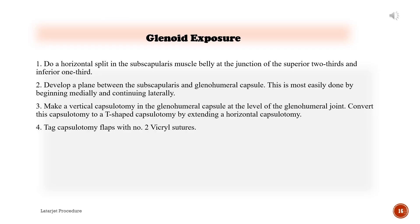Glenoid exposure: 1. Perform a horizontal split in the subscapularis muscle belly at the junction of the superior two-thirds and inferior one-third. 2. Develop a plane between the subscapularis and glenohumeral capsule, beginning medially and continuing laterally. 3. Make a vertical capsulotomy in the glenohumeral capsule at the level of the glenohumeral joint, then convert this to a T-shaped capsulotomy by extending a horizontal capsulotomy. 4. Tag the capsulotomy flaps with number 2 Vicryl sutures.